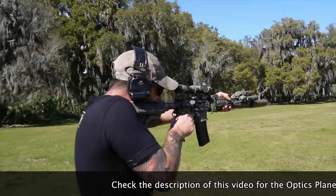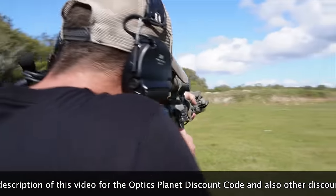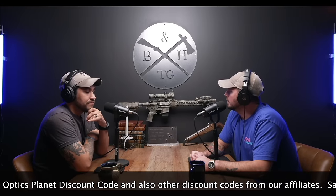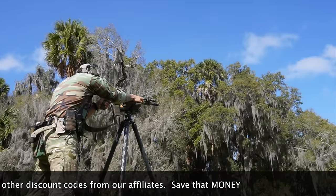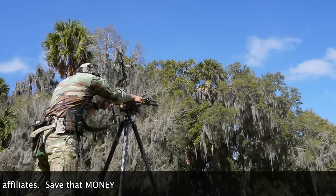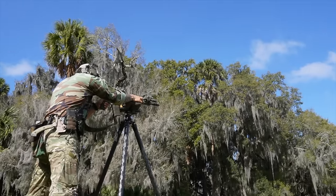Spoiler alert: I'll probably purchase another one. Which is crazy because if you've been watching the channel, you know we're not huge LPVO people — we usually prefer a 2-10 type scope. But this one fits the mold of what I'm looking for in a low power variable. This episode is sponsored by Optics Planet, so thank you for that.